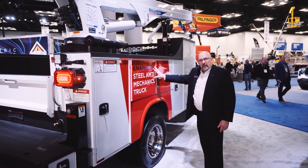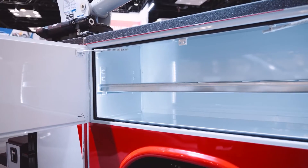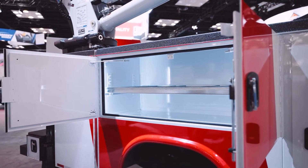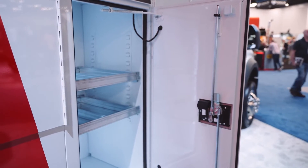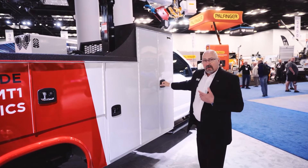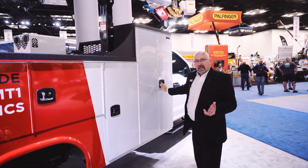This compartment we have as open storage, but we could put anything in there from a CTEK drawer unit to a drawer slide to make things easier for you. You'll see that this compartment has just a couple of shelves, and then we've got your traditional compartment complete with holders for oxygen and acetylene tanks and tie-downs.